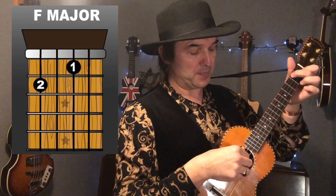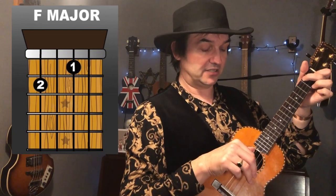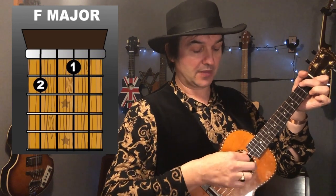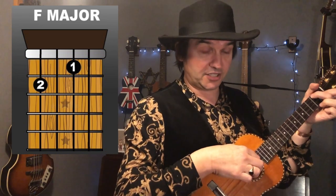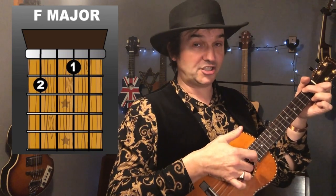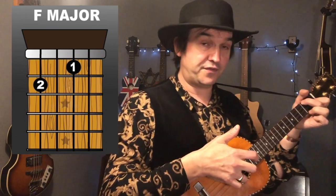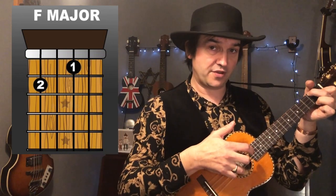I'll show you how to play this. What I'm doing is using my thumb, my first, second and third fingers. For the purpose of the demonstration I'm on the F chord again. The thumb is on the fourth string — I'm plucking the fourth string, the string closer to my face, with my thumb. Then the third string I'm using with my first finger. Then the second string I'm using with my second finger. Then the first string I'm using with my third finger.